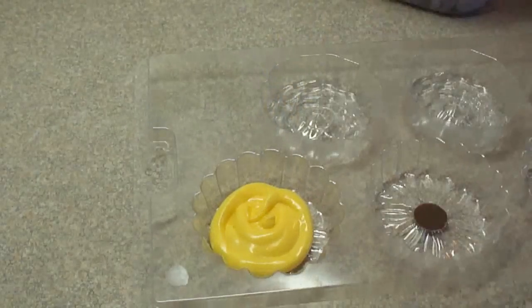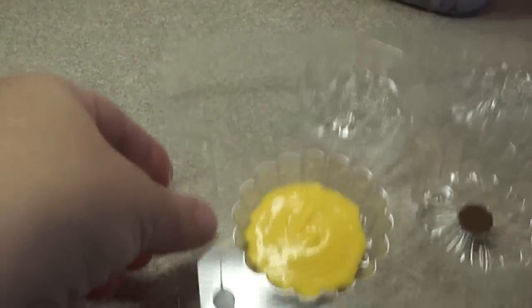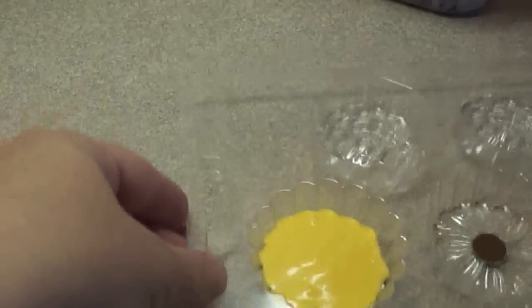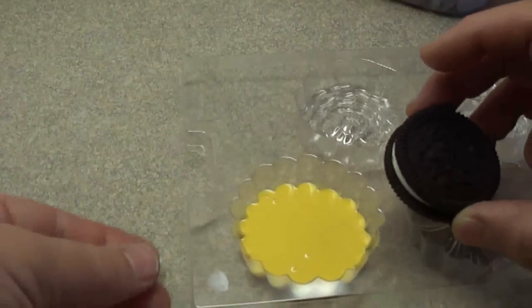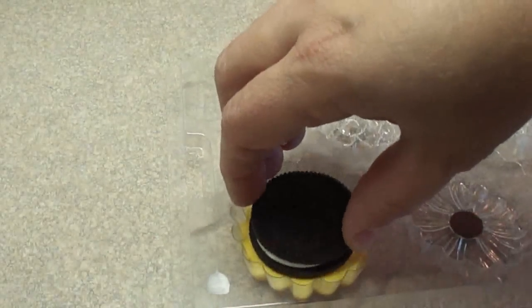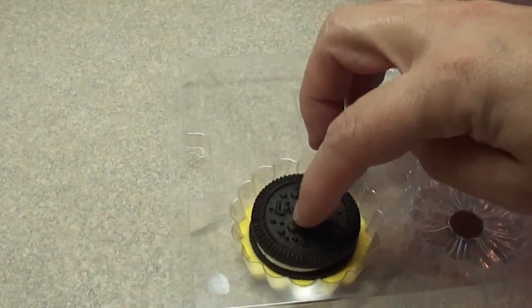I'm adding some melted yellow, and then what you do is tap it just to spread it out and get rid of some of the air bubbles that might be in the candy melts, and then place a cookie right in the center. Just tap it down slightly so it goes down to the bottom.